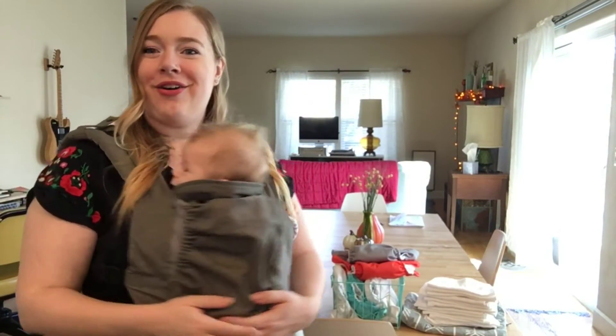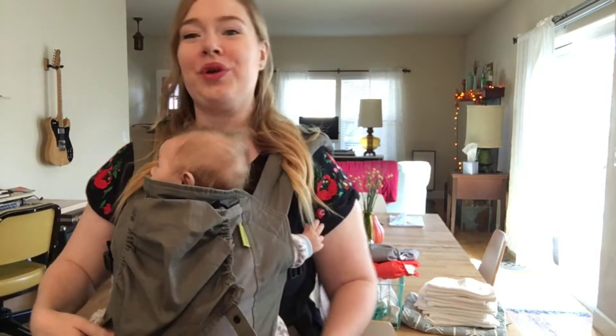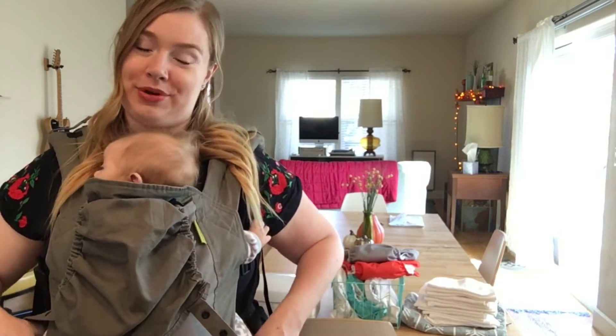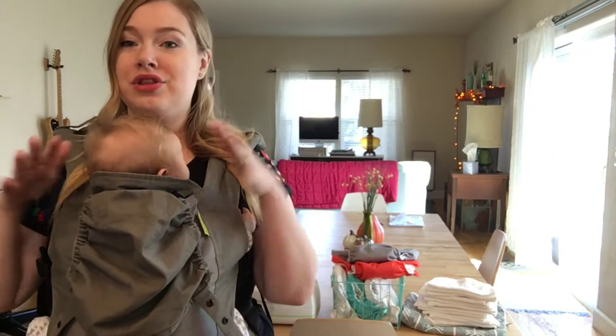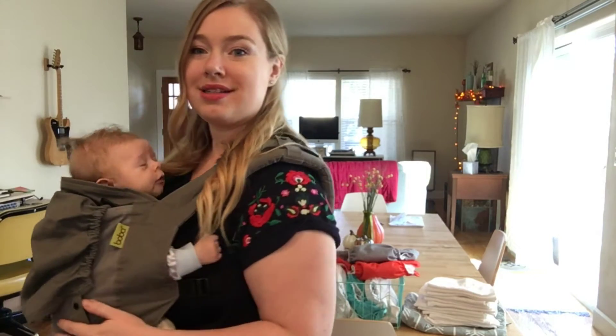Hey YouTube, it's Mama Rubio and Sid, my wonderful assistant for the day. We're gonna take you through our cloth diapering setup from start to finish. I'll show you today what I use to prepare my cloth wipes, how I wash my cloth diapers, the changing area and how it all looks, and what my process is when I change Sid's diaper.